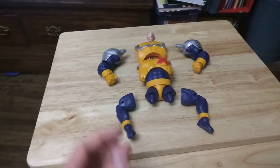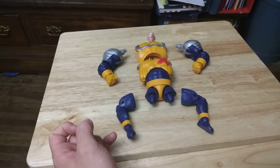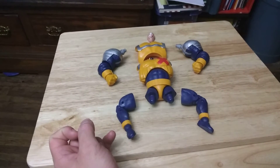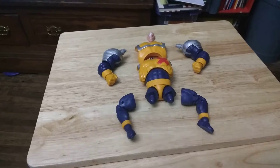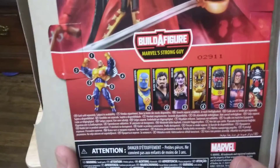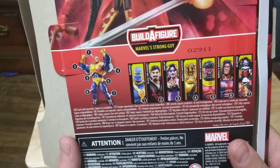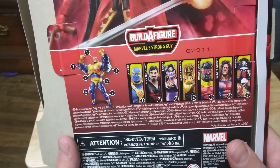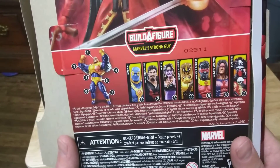Alright, today we finally got the last complete thing of the Build-A-Figure line, where we had to literally get Blue Deadpool, Black Tom Cassidy, Secra, Maverick, Sunspot, Warpath, and Pirate Deadpool to build them all.